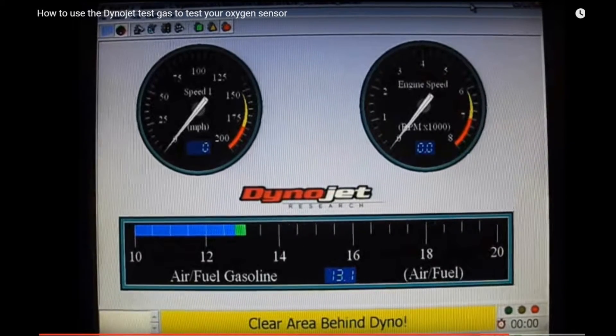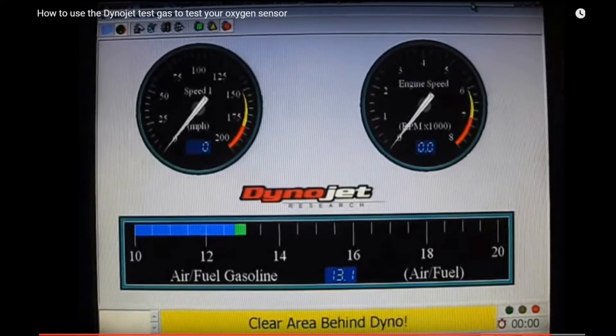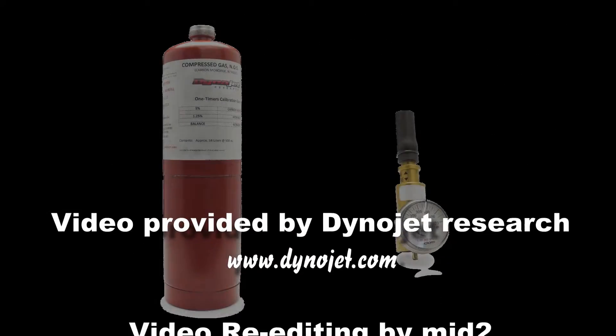If the gauge moves sluggishly, or hesitates at a higher number, then slowly drops, replace your sensor. When running a bike on the Dyno, we pass through the cells we are sampling very quickly. This requires a quick-acting sensor.